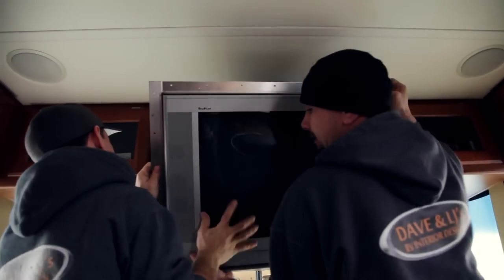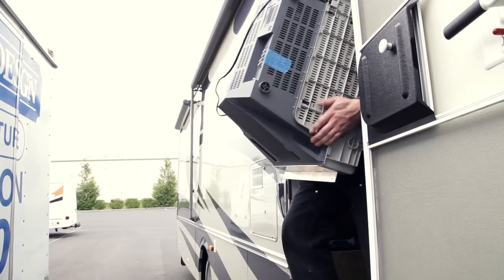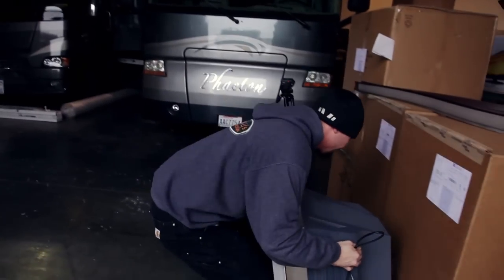One important step in the removal of the TV is marking of all the AV and video cables. This is important so when we put the new one in everything's still going to work as it did originally. Once the bracketry is removed it's quite a process to get the big TV out of the hole and out of the RV.